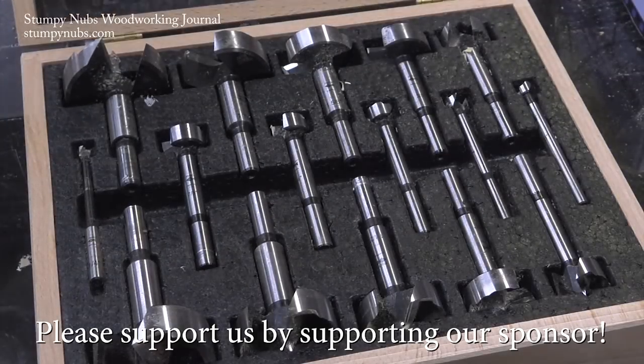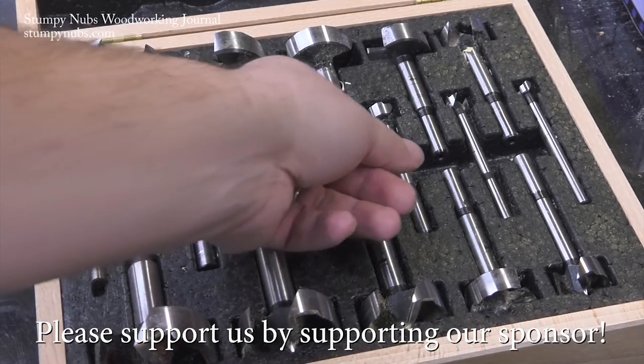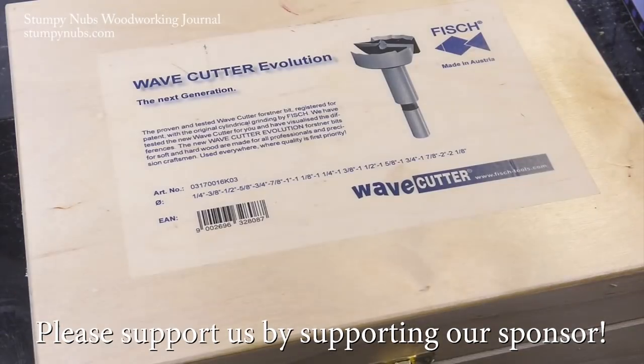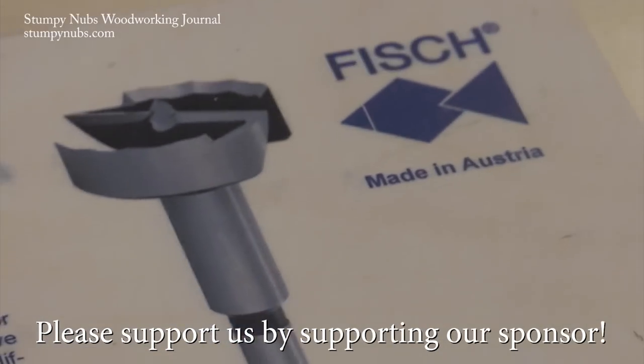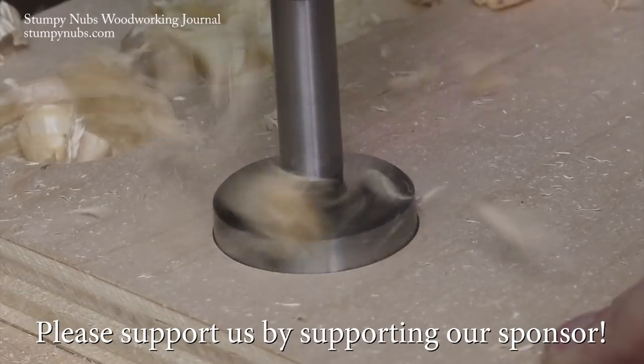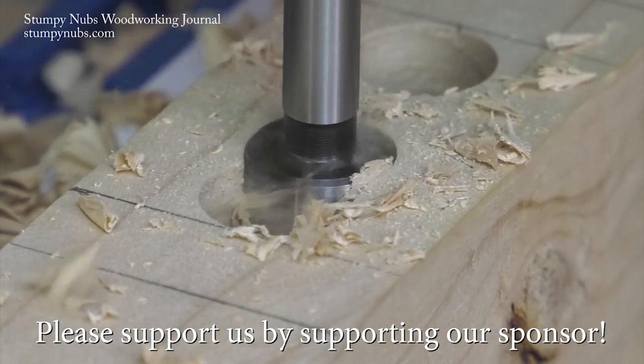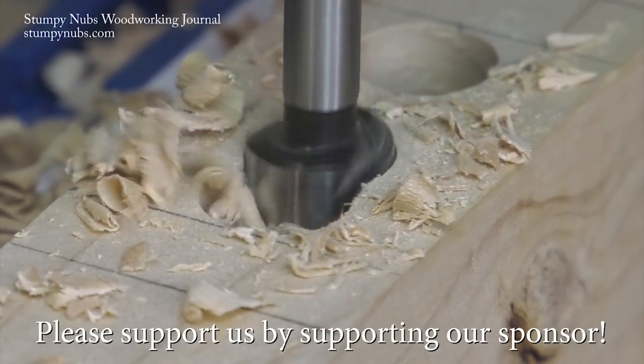I stopped using cheap Forstner bits years ago. I saved up and got the best ones on the market, which I think are made by a family-run company in Austria called Fisch. They are the only company that still forges their Forstner bits the old-fashioned way. I really think that's amazing, and the quality is too.